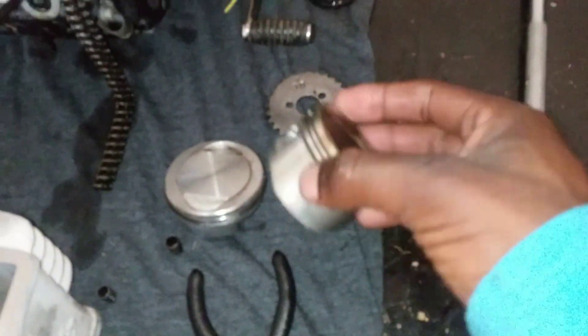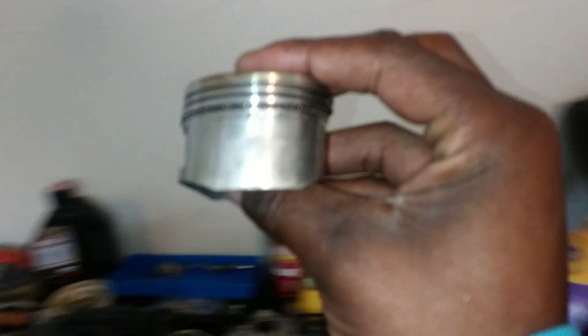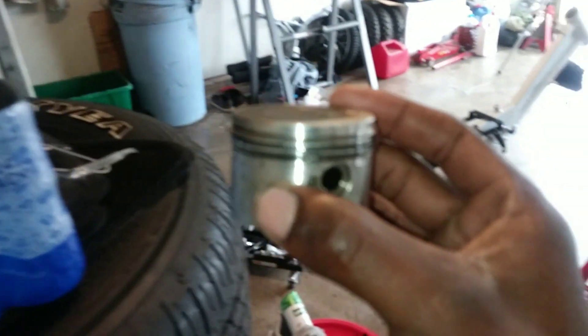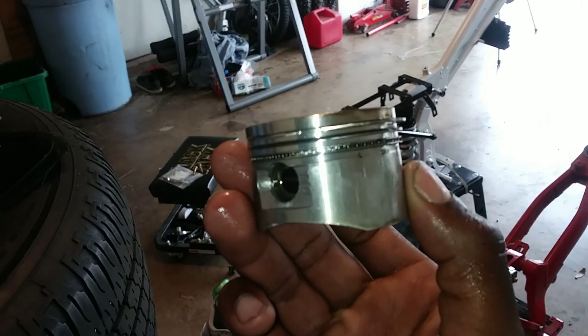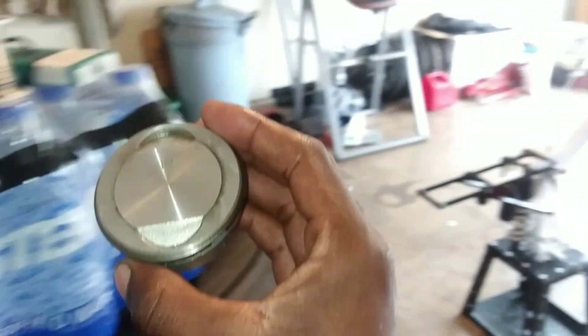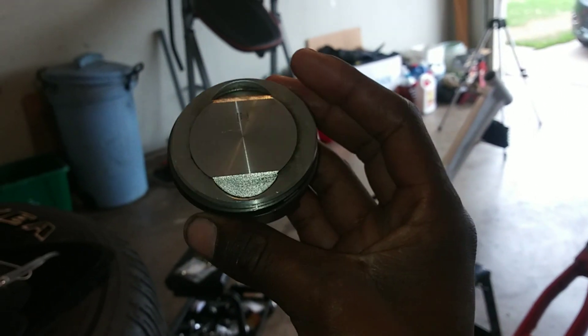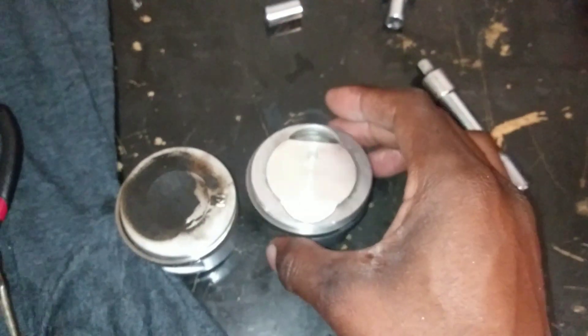Check this out guys — here's the piston we just took out of it. Let me get some better lighting. There it is — it's brand new, not too much detonation on it. And here is the piston we're about to put in: this is the 60mm, the 160. Now let's do a size comparison — look at the two. This sucker is noticeably bigger. Baby's about to have some power for sure, if I can get this figured out.